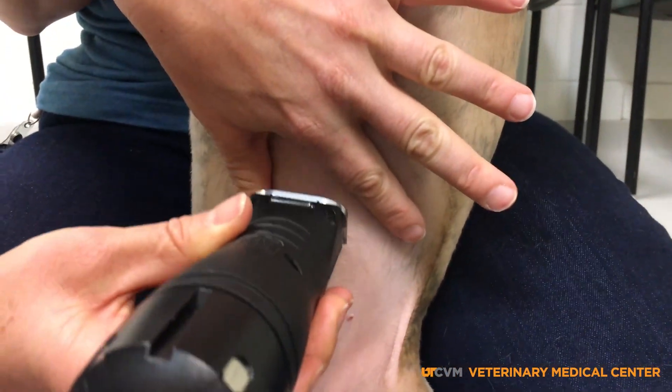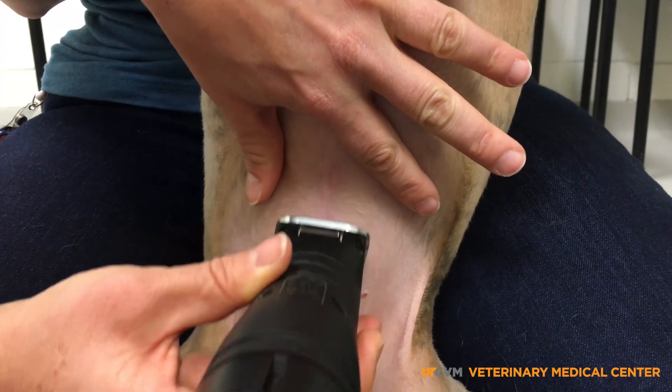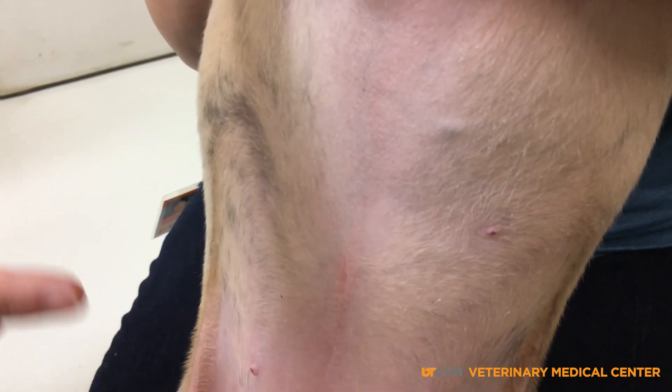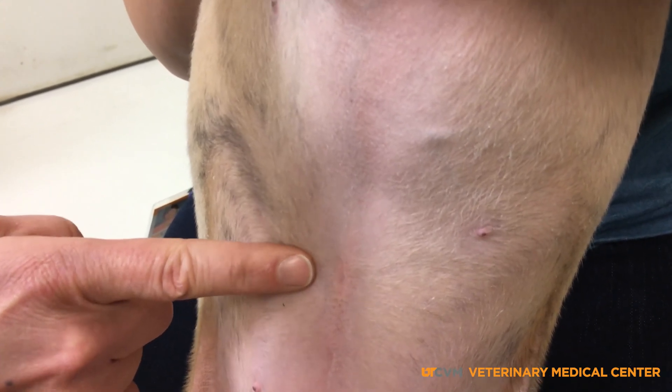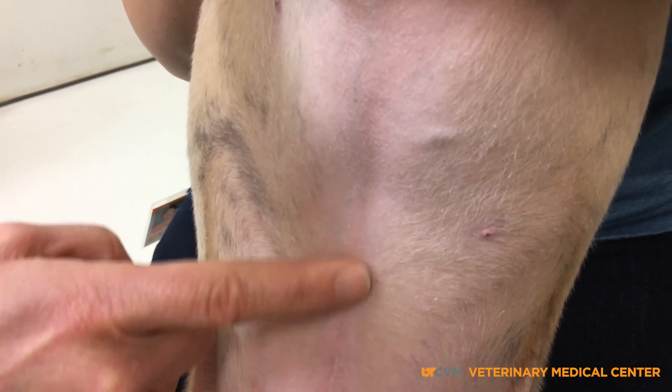Then slowly bring the clippers close and gently clip a straight line up the middle of her belly. The umbilicus, or belly button, is shaped like a swirl of skin and can be found near the middle of her belly. Follow that belly button back toward the animal's tail.